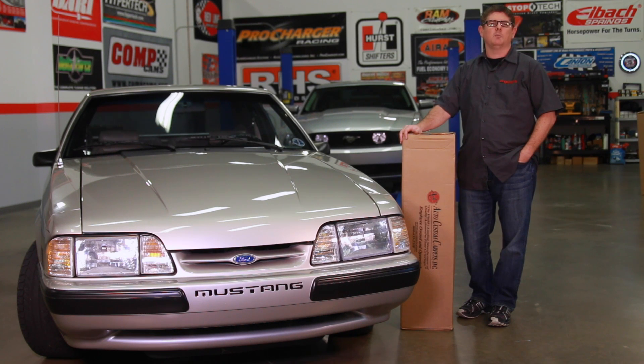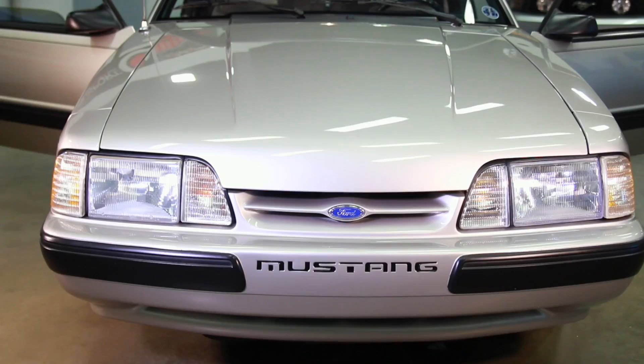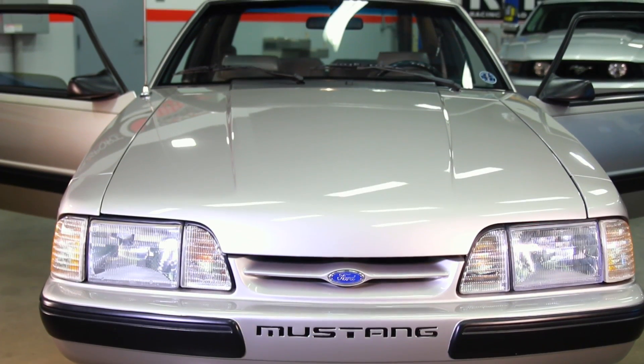If you have a convertible, all you need is the front carpet. Hatchback models, of course, have a second carpet in the back that covers the entire hatch area and the backside of the folding seats. Now let's dig in and install a new carpet in this 1990 LX.